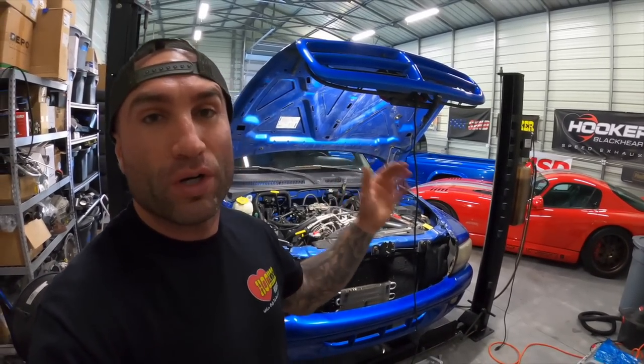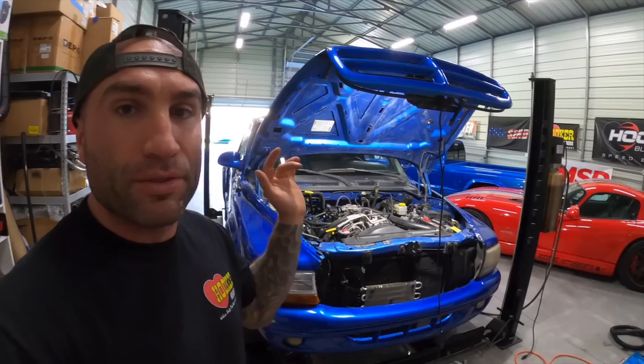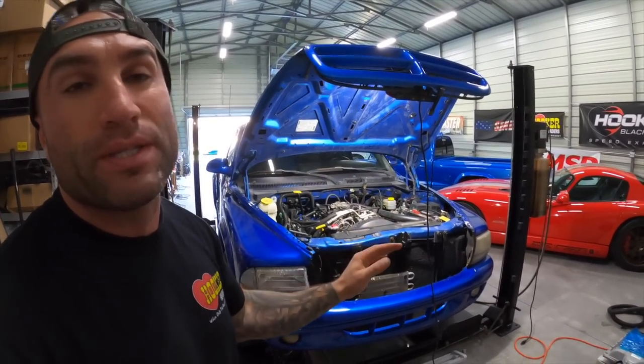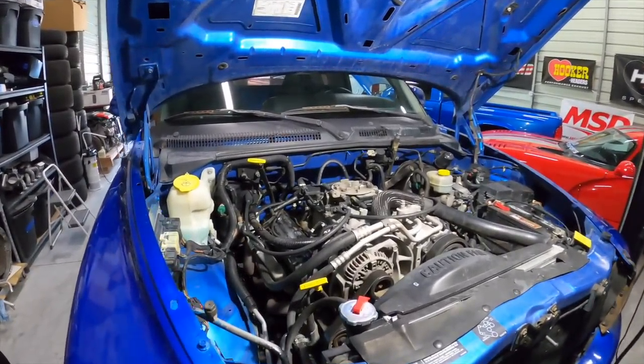Today's video we are continuing to work on this Dodge Dakota with the 5.9 liter V8 Magnum 360 cubic inch. This is going to be part two of figuring out what is going on with this engine, what's wrong with it, why is it making this ticking noise.